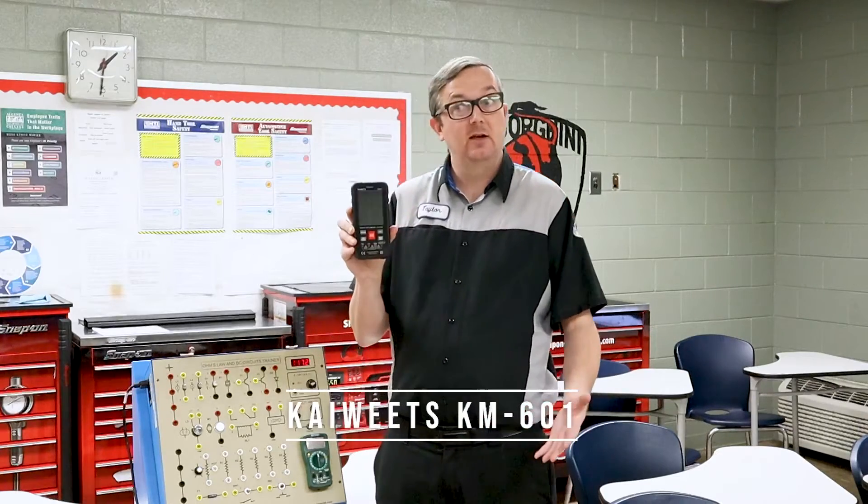There are meters out there that are around $100 or so that are good meters and will do everything you need them to do. So when they contacted me, I started looking at their meter, the pricing, the features, and I was a little interested. I said, you know what, send me a meter, I'll take a look at it. This is a Kaiweetz KM601, and this is the company Kaiweetz — I think that's how you pronounce it. This is their new meter and it has some features that are very interesting.